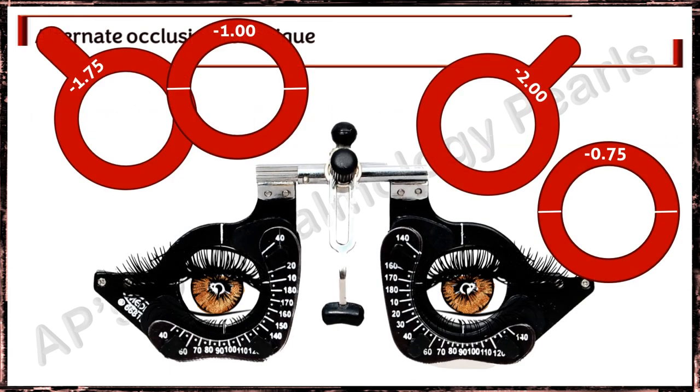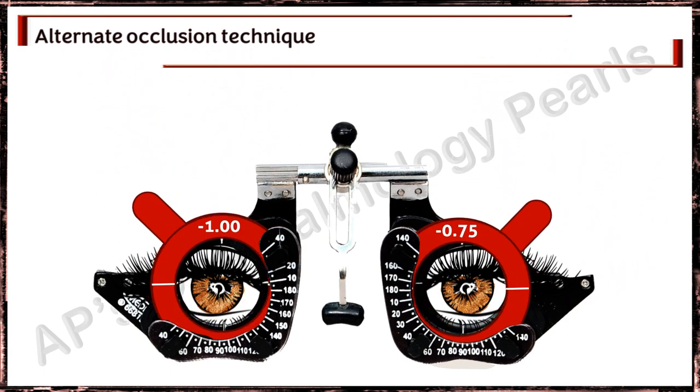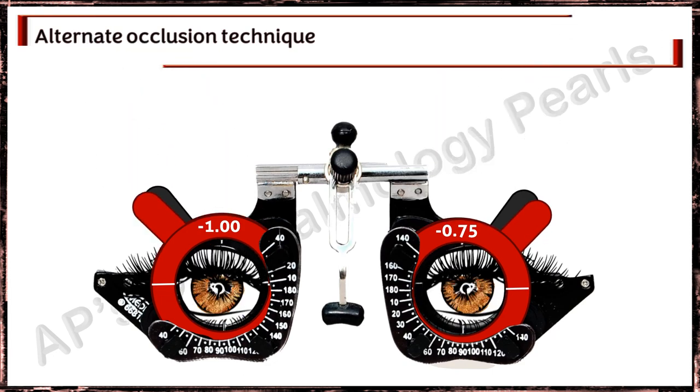The first technique is the alternate occlusion technique. With the correction as determined by monocular subjective refraction in place, both eyes are fogged with the placement of a plus 0.75 or plus 1 diopter lens, reducing the visual acuity to about 20/40 to 20/50 — approximately 6/12 to 6/15. The eyes are then alternately occluded rapidly, so as not to give time for an accommodative response to occur during the shifting of the occluder from one eye to the other.